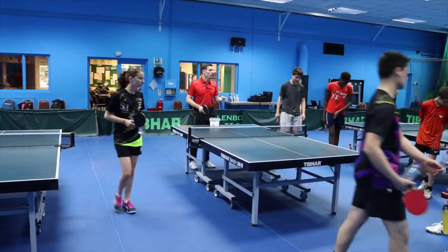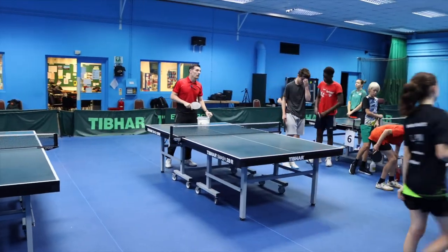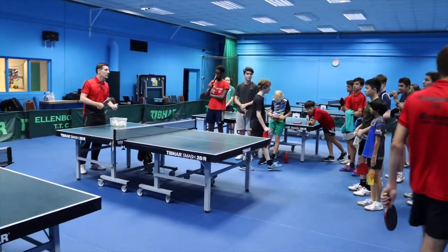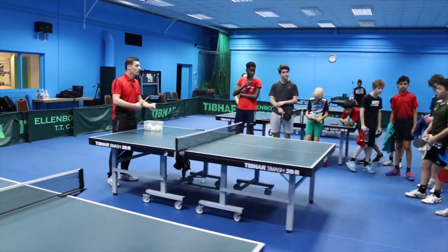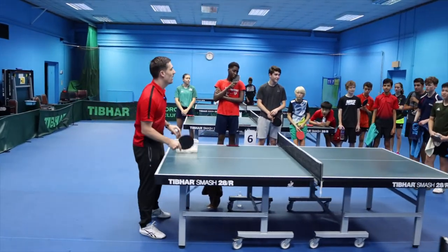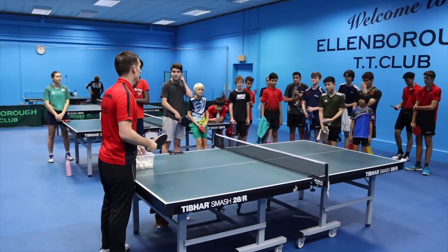So we're just going to continue with the footwork and the technique, what we did yesterday. So what did we do yesterday, Jeffrey? What did we say we shouldn't do? Do you remember? Stretches, right? Reaching stretches.